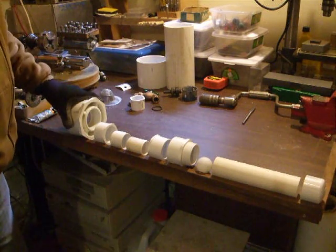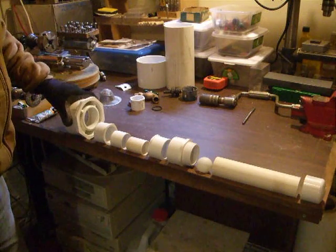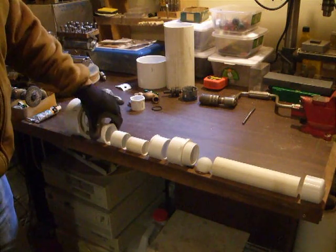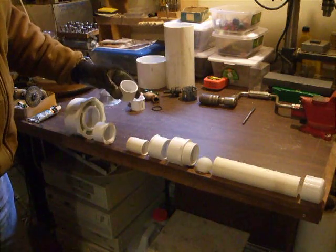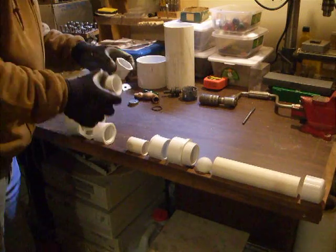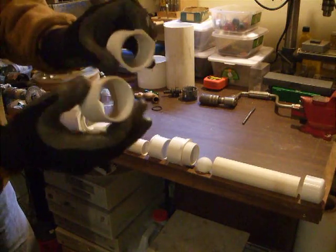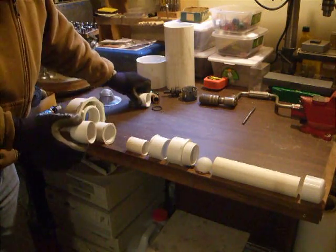Right here is the adapter — it's a 4 inch to 2 inch. This is a 2 inch, 2 inch and a half. Now this is an inch and a half to inch and a quarter adapter, but as you can see, I've ground the edges off. These two are the same basically without this. We'll see why in a minute.